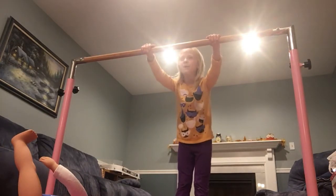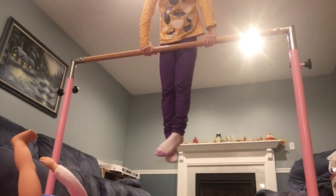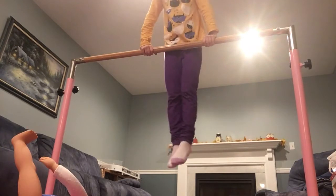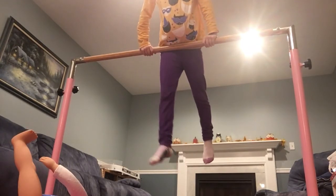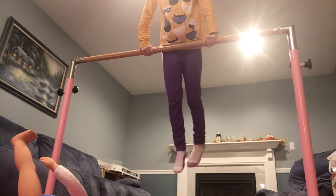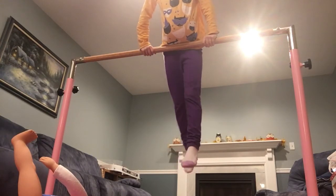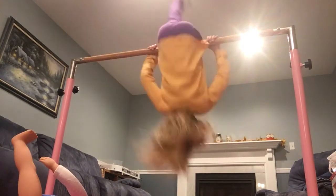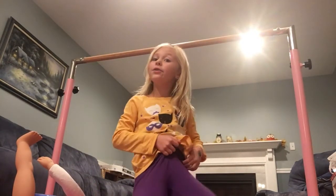Slingshot backwards, forwards, bunny hop — four! Just slowly get up like that and keep doing that to get stronger. Then get your arm, and if you're going to see the fireplace in the background, I'm going to get my foot all the way to the light — because by the fireplace, by the lights, all the way to the light — and then when it reaches the light, I flip over.